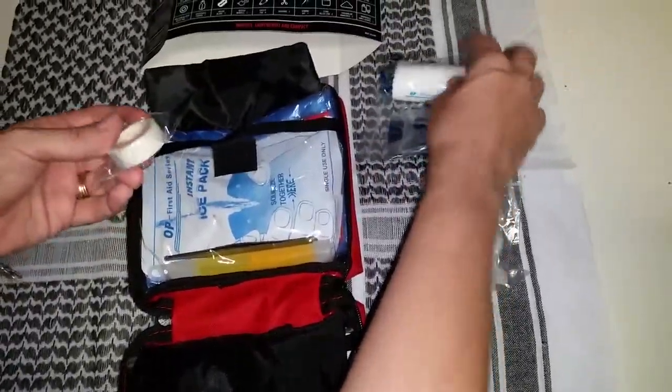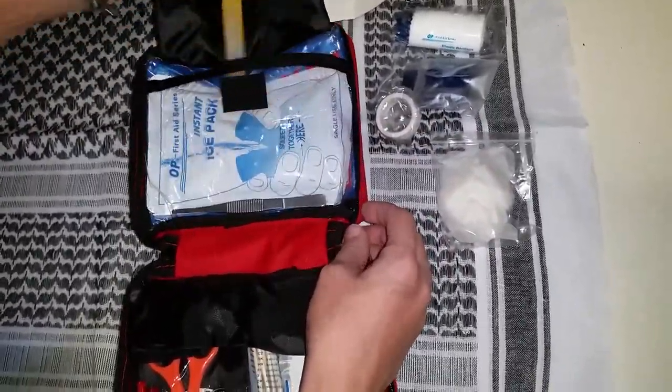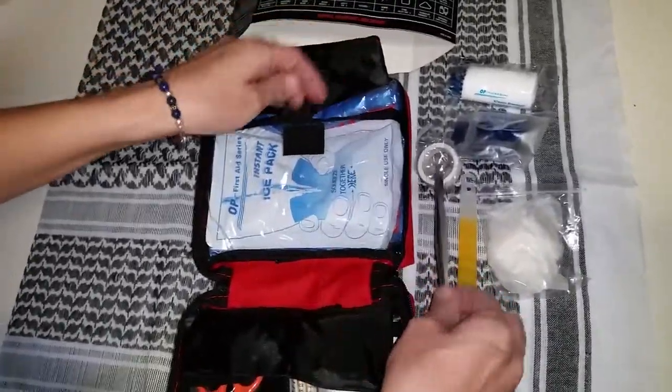Elastic bandage, gauze, a little bit of medical tape. Glow stick — that's always handy. And a nice big set of tweezers.